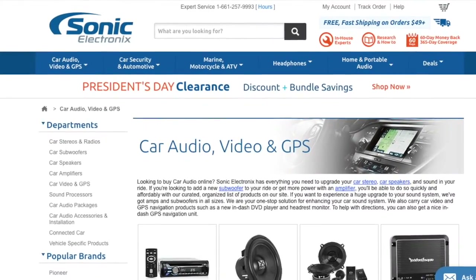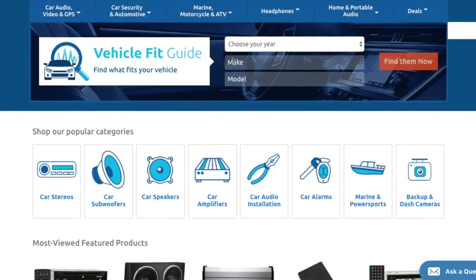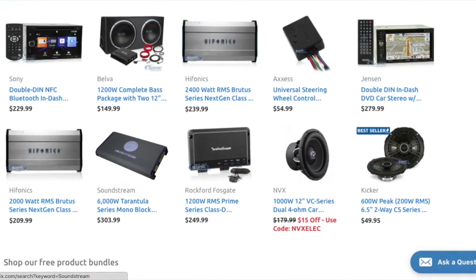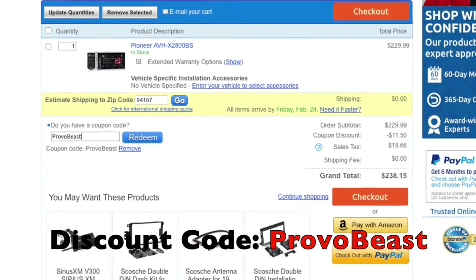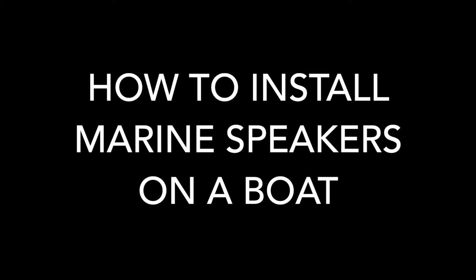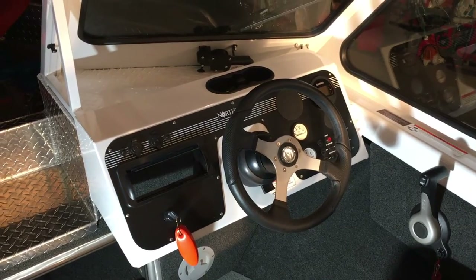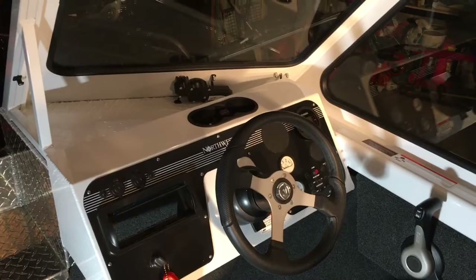We would like to give a big shout out to our sponsor Sonic Electronics, so check them out for great deals on speakers, head units, amps, subs, wiring, etc. Use discount code PROVO BEAST for an instant 5% off your next purchase during checkout.